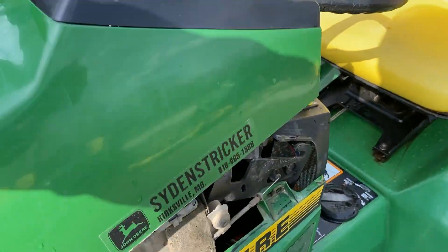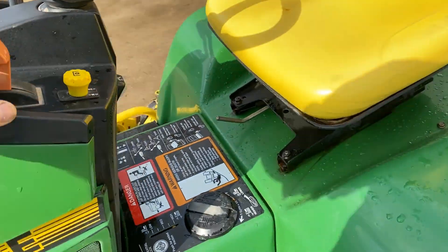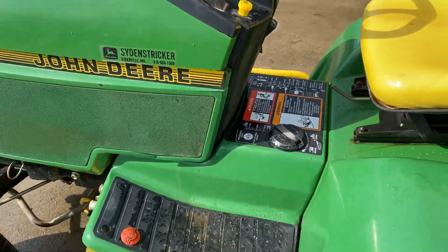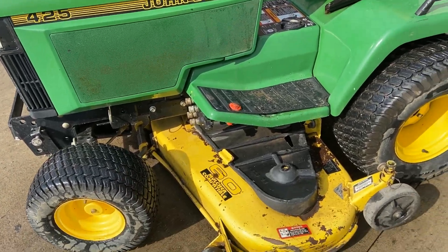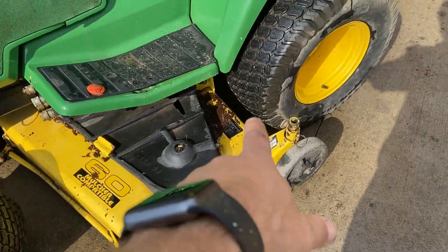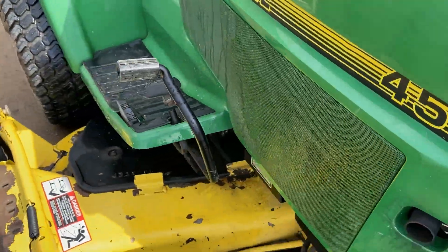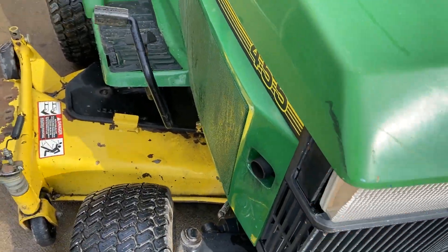We've got power steering, power deck lift, and two hydraulic remotes. Let's go ahead and shut this dude off. So like I mentioned, this Yanmar diesel has a thousand and fifty hours on it. It features a 60 inch deck. We've got a few rust spots on it, but overall it's in pretty good shape. The grill's in good shape, but it is missing the little side reflectors.